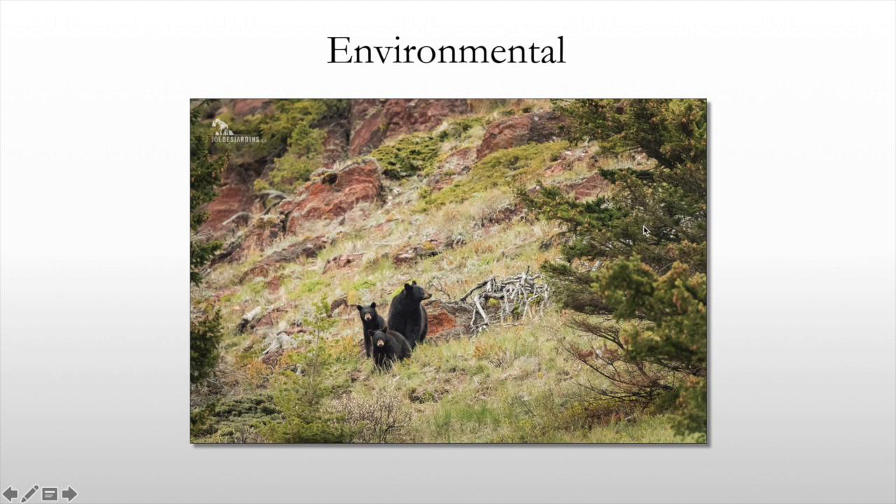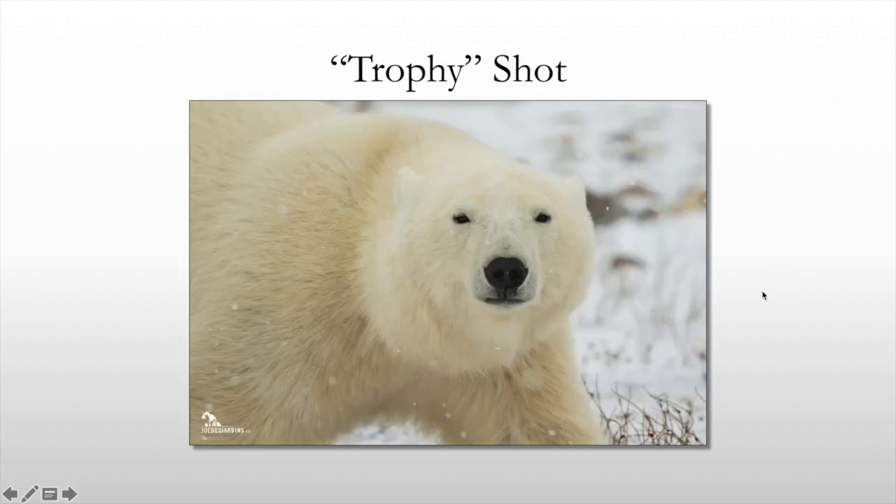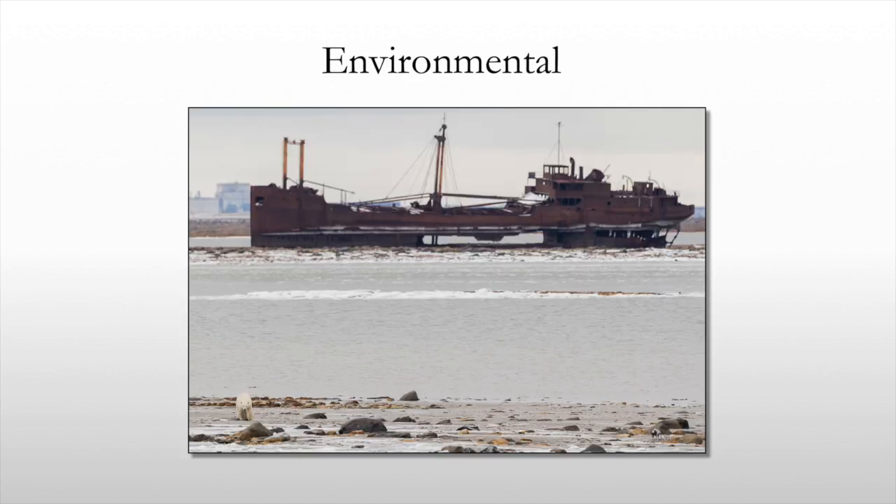Not that trophy shots aren't important, but over the last 10 to 15 years there's been a shift from the trophy shot you'd see on the front page of magazines to more of an environmental image that tells a story. Here's that trophy shot again — a gorgeous polar bear looking right at me, making eye contact. And then here's an environmental image with the tundra in the background, showing that polar bear walking towards me — a great example showing the polar bear's environment.